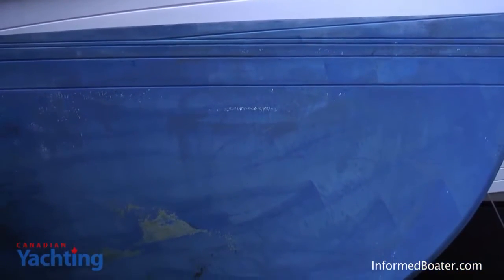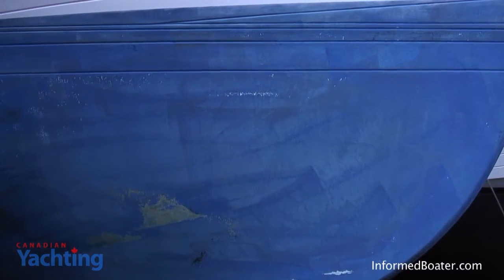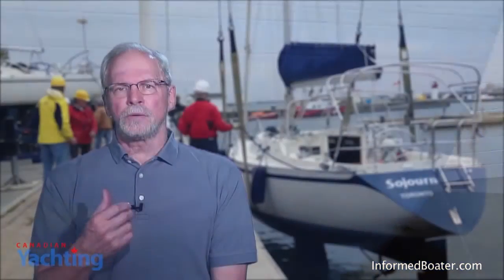The high-pressure washer in some areas took off both blue layers. Our expert Jeremy suggests the answer lies between the no-wash and the high-pressure wash. If the bottom is fairly clean at lift-out, a wash with a pressure washer of no more than 1,800 PSI will take off the growth and just a little bit of the pigment, but a commercial power washer like the one used on this boat was rated at over 3,000 PSI and effectively sand-blasted the bottom paint off the hull.